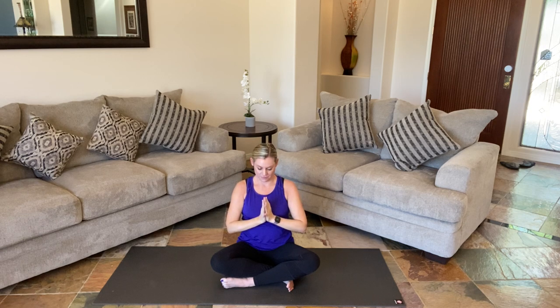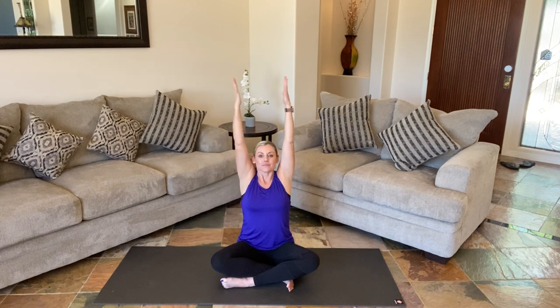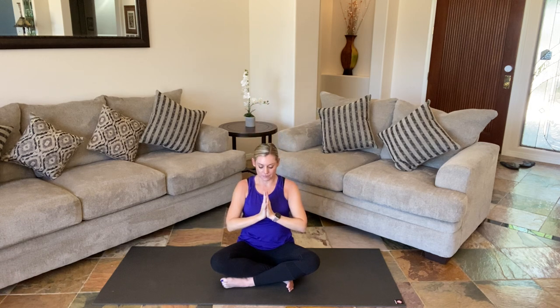Big breath in, exhale. Hands turn out, heart center. Get a deep breath in, exhale. And one more — big breath in, exhale. Pausing for just a moment, taking notice of any shifts early on in our practice — body, mind, spirit. It's amazing how just a few minutes of deep breathing and gentle movement can really change our energy, change where we're at. And we're going to go ahead and release.